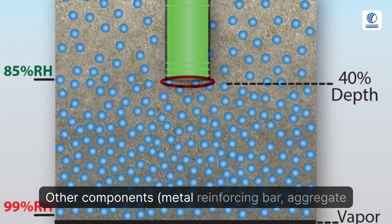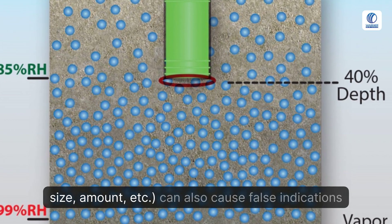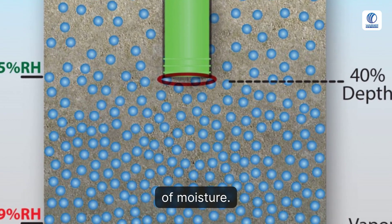Other components — such as metal reinforcing bar, aggregate size and amount, etc. — can also cause false indications of moisture.